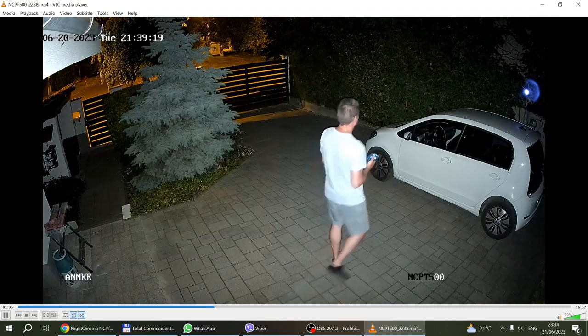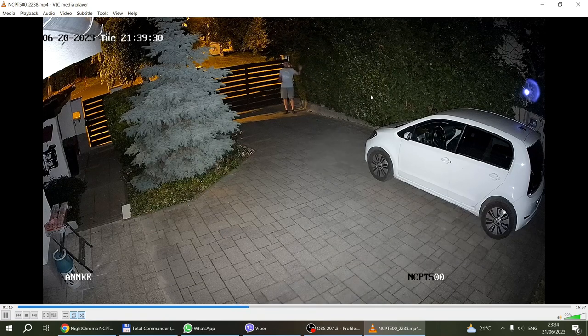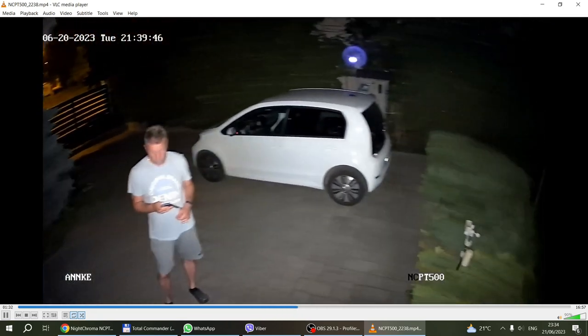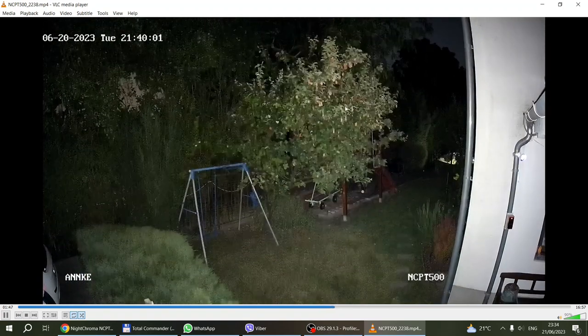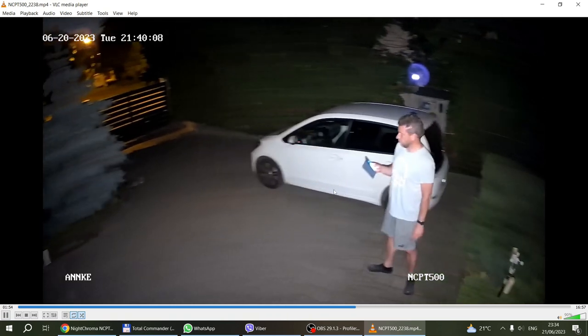The supplement light is set to auto so it's activated by motion. You can see the huge difference it makes — this footage almost looks like daytime. I was really impressed by this quality. The supplement light turns off and then comes back on. There are some floodlights in the garden and when the panning stops you can make out all the details and all the colors. Some details are only five meters away, some are 50 meters away, and everything is in shot.